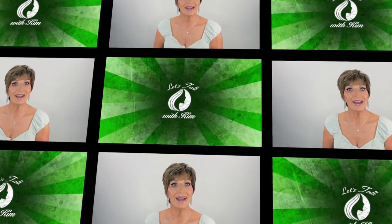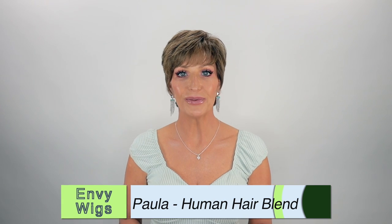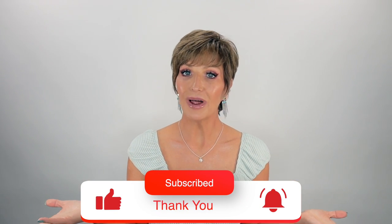Today I'll be showing you Paula by Envy in the color light brown. Hi guys, welcome. So today I'll be showing you Paula — she is new by Envy. Envy just came out with three new styles for spring of 2023 and this is one of them. I've already shown you Billy, so now this one is Paula, and I have one more to show y'all and that's Lisa. I'm bringing you this review in partnership with Envy, so let's go ahead and talk about this cute little style.